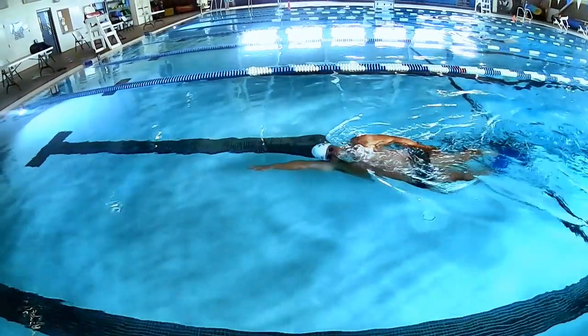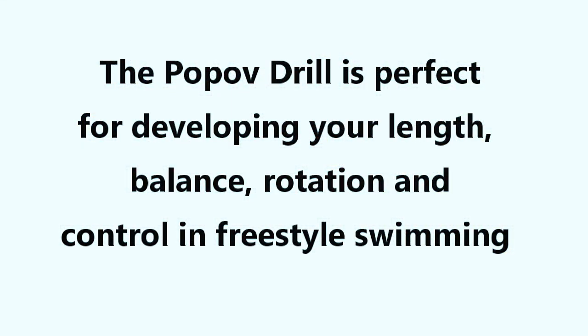The Popov Drill is excellent for developing stroke length, control and balance in your freestyle swimming.